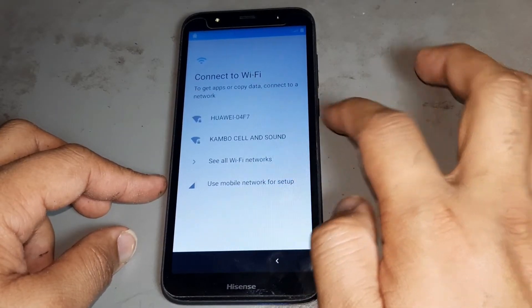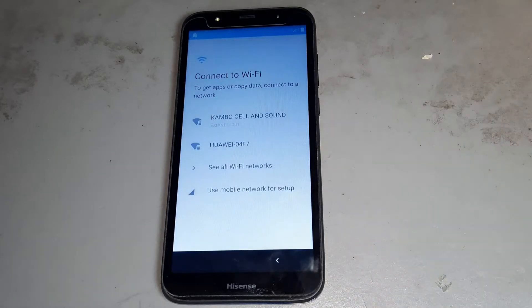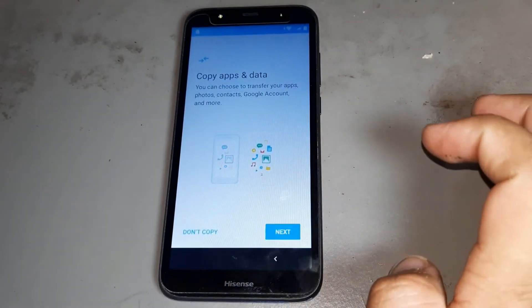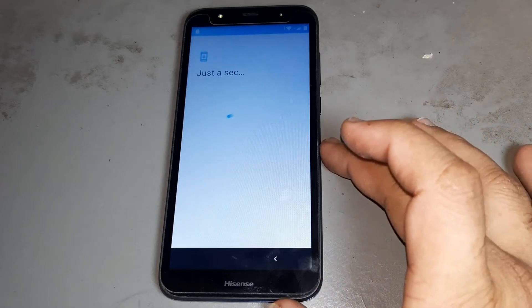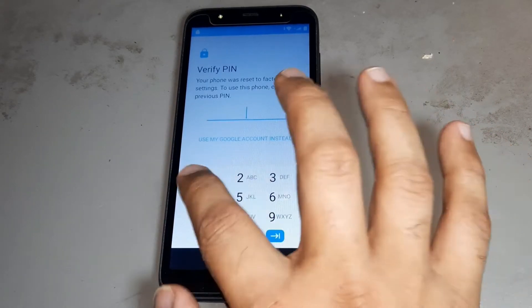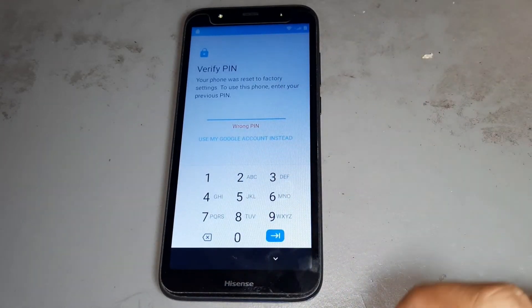After then you are connecting Wi-Fi. Now it's connecting Wi-Fi. Using next — you see you have locks. After then you are again press next.